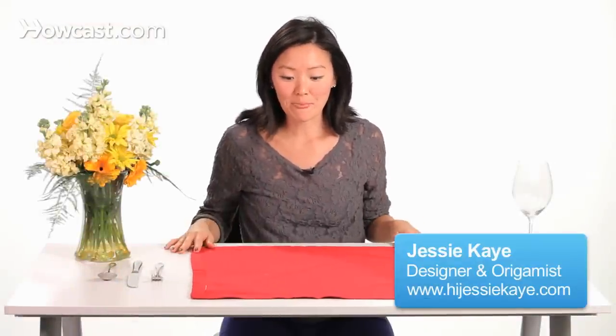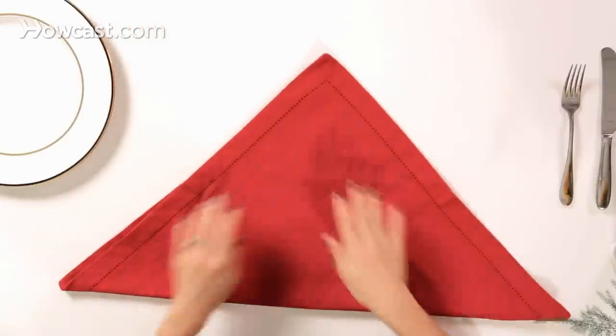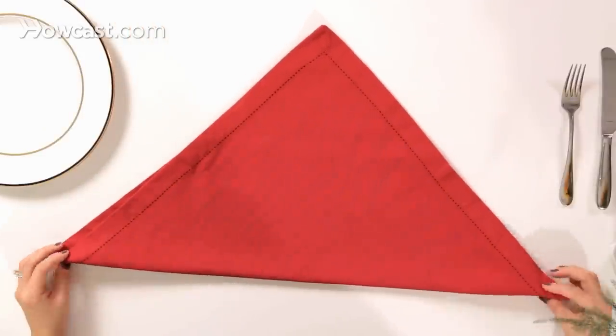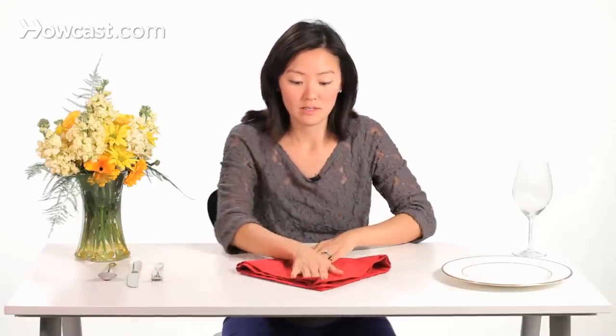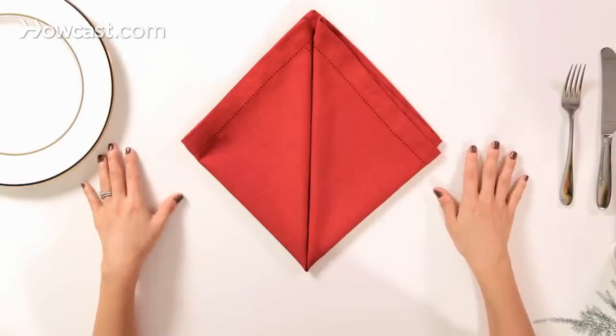We're going to start off with a square and then angle it up to a triangle. You're going to take your left and right corners and bring them up to the front, so we have a diamond shape.